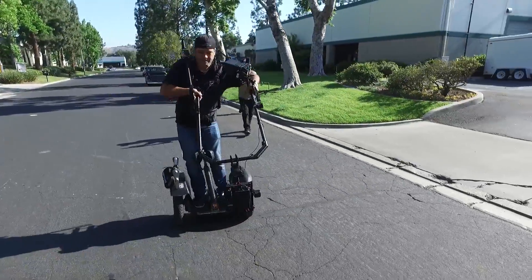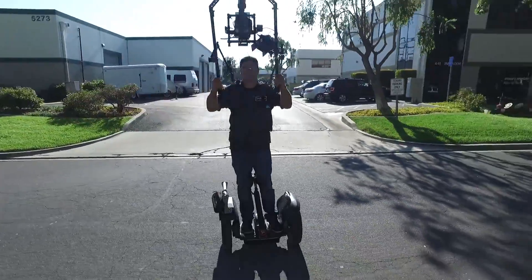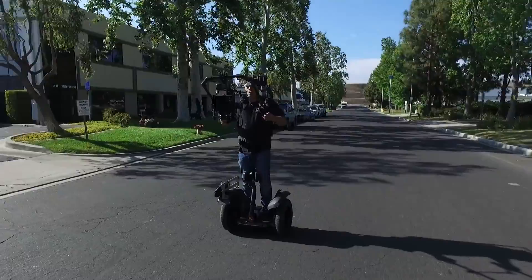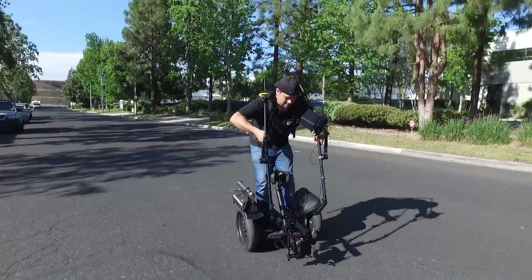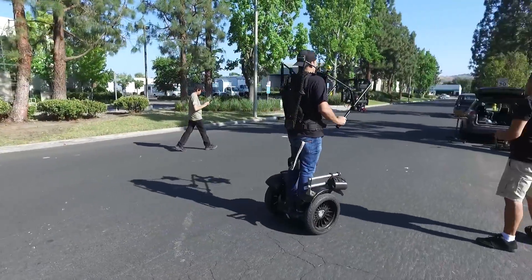And you can see here me handling the jib mode very easily, booming up and down, going from low to high in one seamless move. You see I have the monitor mounted on the arms of the ready rig, so I can monitor from there and we have a remote operator operating the camera.